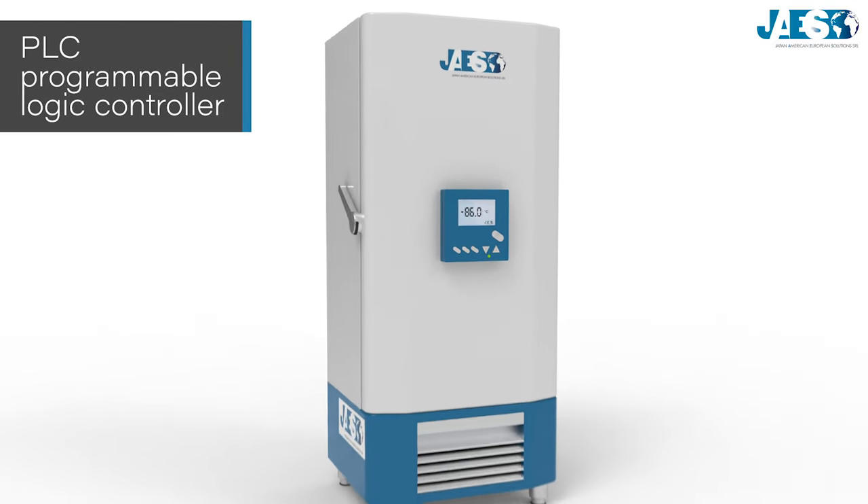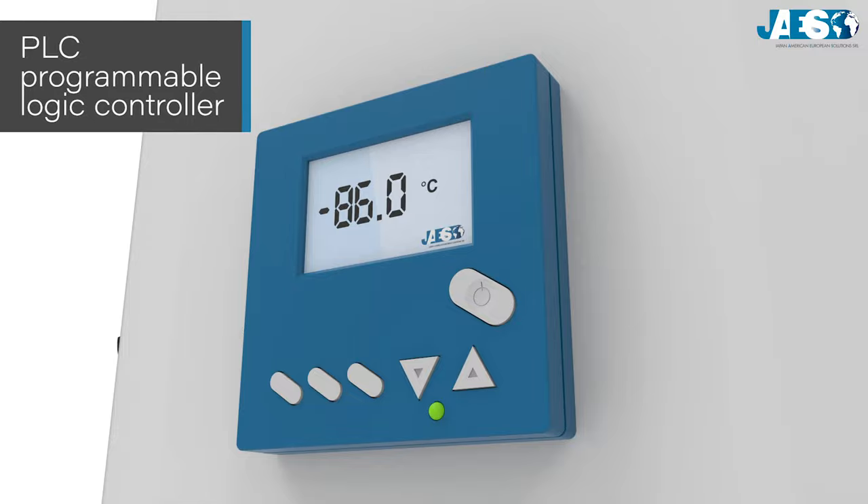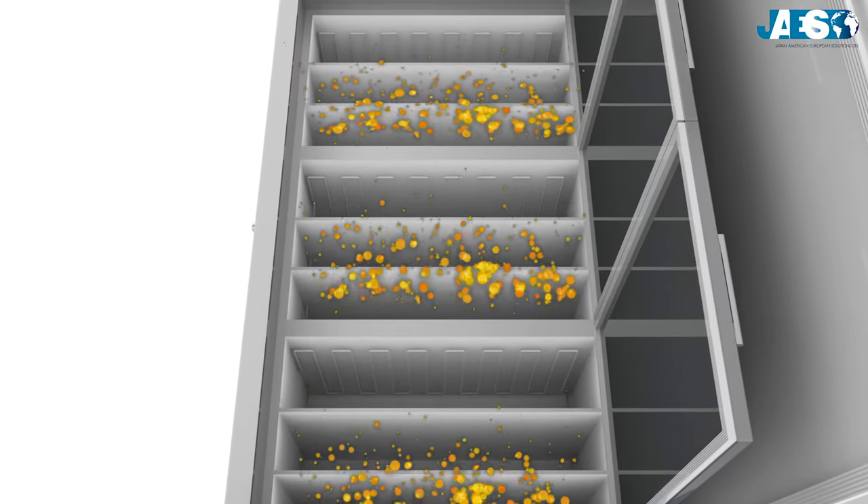Furthermore, a quadruple-step silicone seal provides perfect tightness. In addition, ULT freezers are equipped with programmable logic controllers, or PLC, that allow the control of freezing parameters.